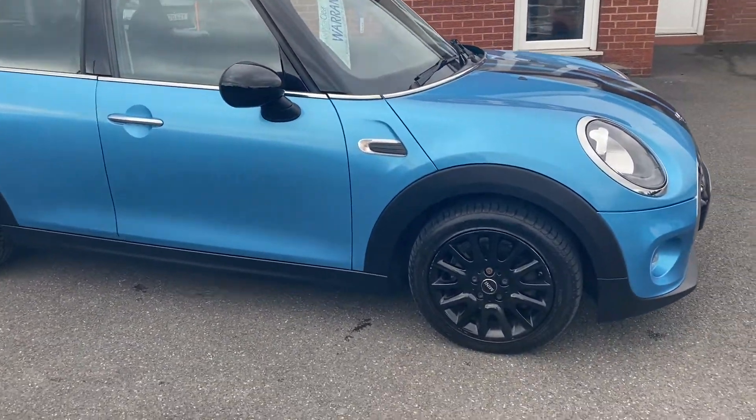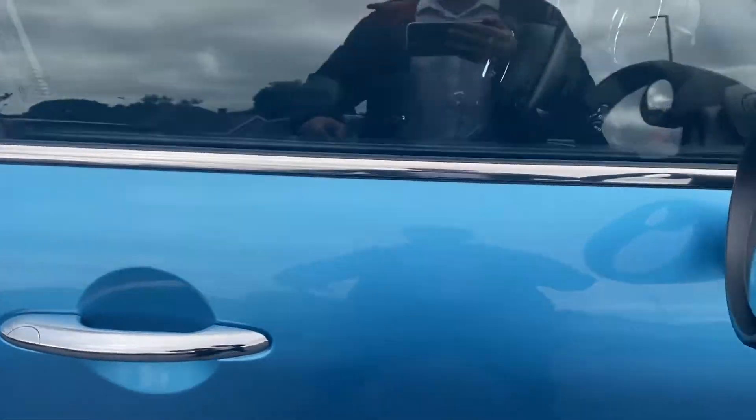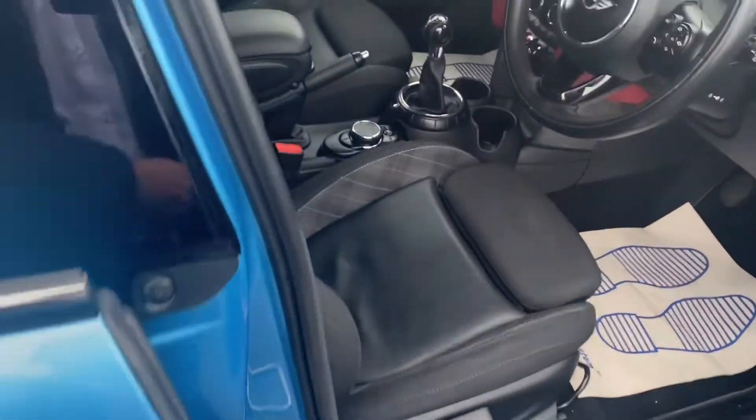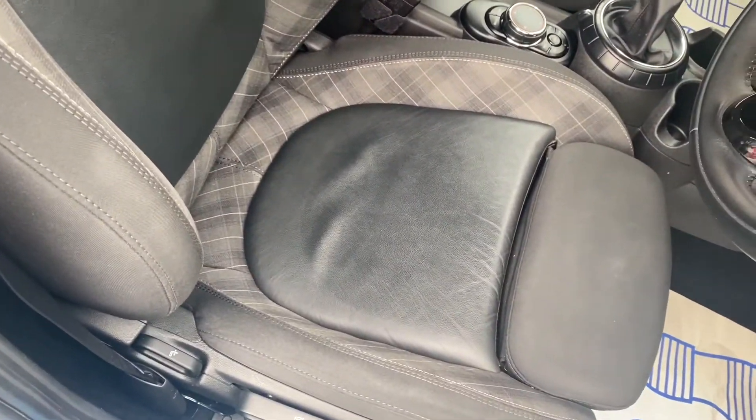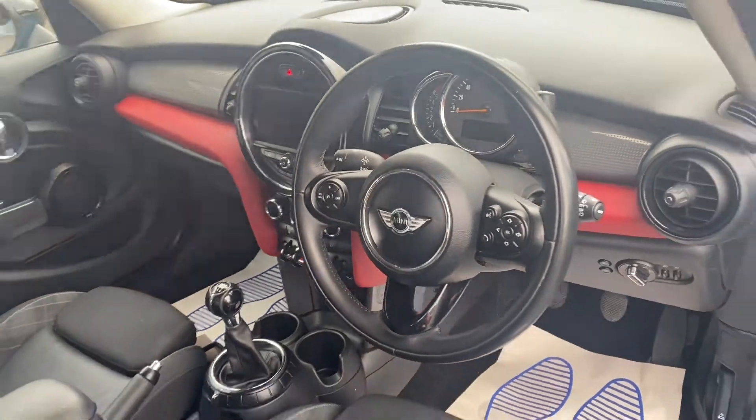It also comes with door mirrors and bonnet stripes, as well as these beautiful 16-inch alloy wheels. I'll open up the vehicle so we can take a look into the interior — as you can see, it comes with comfortable leather cloth upholstery, and we'll get on to the rest of the interior features a little bit later on in the video.